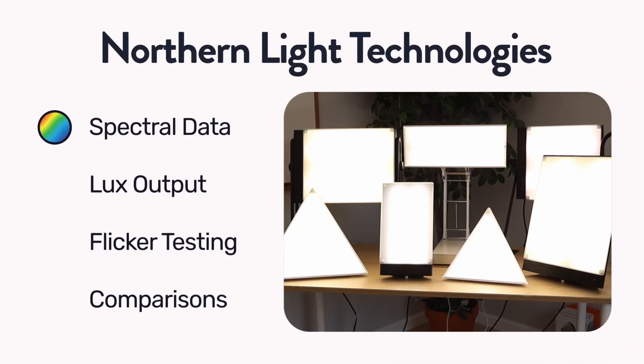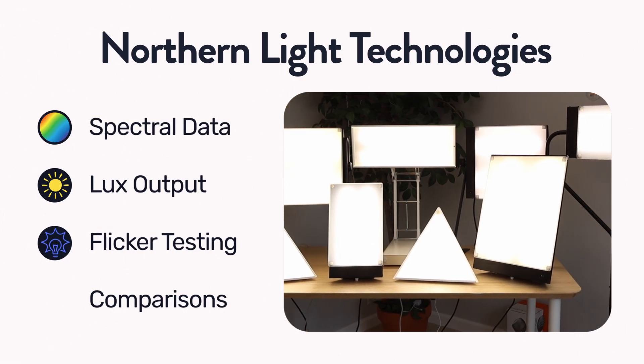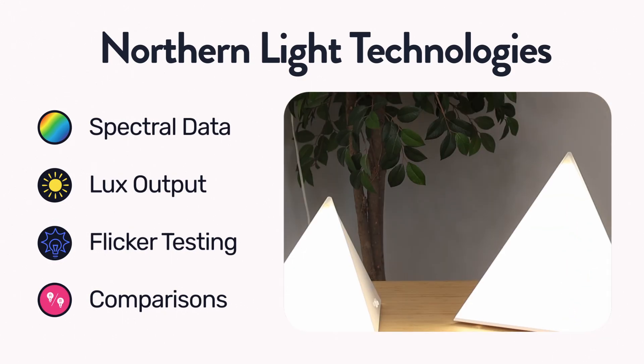In this video, we're going to be testing the spectral light output as well as the lux output and flicker testing all of the Northern Light Technology lamps. I'm also going to be going over each lamp individually so that by the end you'll know which one you might want and why.